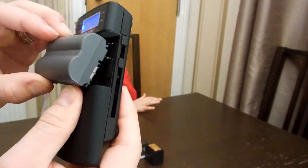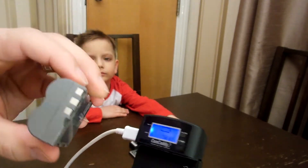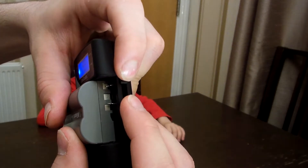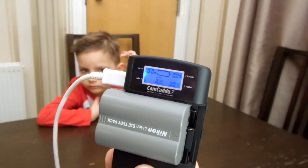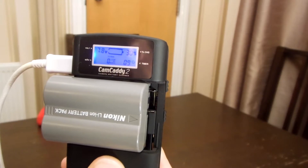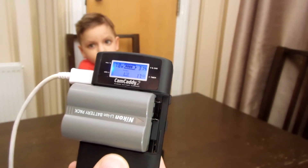Now take this off. We have the Nikon — plus and minus at the ends; the middle one we don't use. Put it inside and push the battery in. You can adjust depending on where your contacts are. As you can see, 28% and it's charging — 7.8 volts. It is working with Nikon as well. You can see the information on the screen automatically.